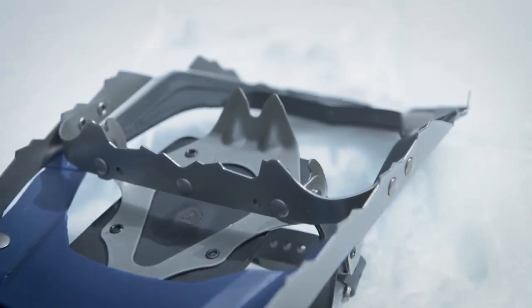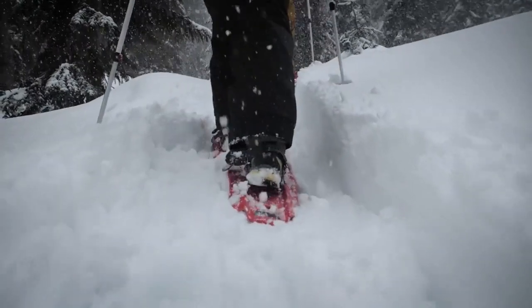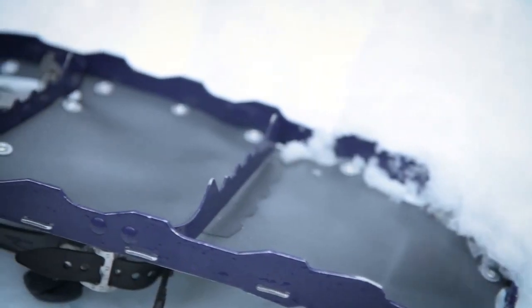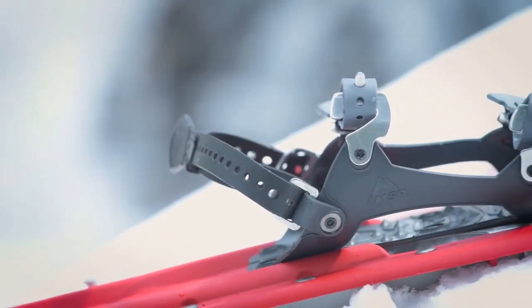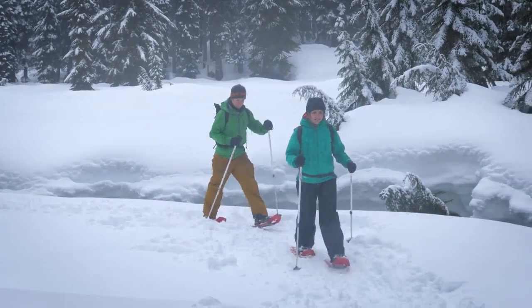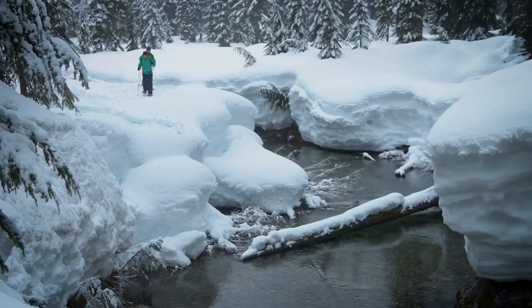Underfoot, MSR's unrivaled traction and a steel crampon offer reliable grip, letting you explore the winter landscape with confidence. Trail Series snowshoes are built with the same quality engineering that goes into MSR's most advanced snowshoes. Perfect for minimalists moving quickly in flat terrain or casual snowshoers on local trails, the Trail Series sheds weight without sacrificing performance.